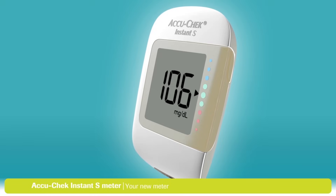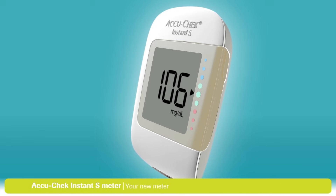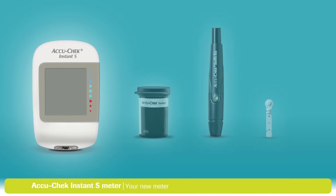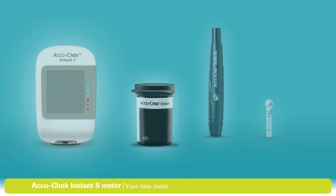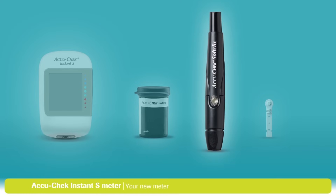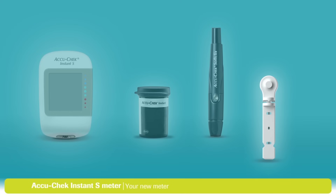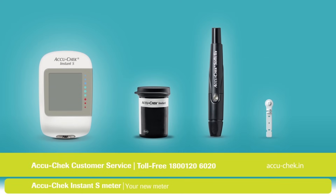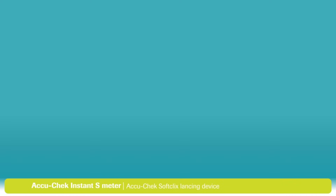The first thing to do is to make sure that you have everything you need to start testing. You should have the following items: an AccuCheck Instant S meter, a container of AccuCheck Instant Test Strips, an AccuCheck SoftClicks lancing device, and an AccuCheck SoftClicks lancet. If you can't find something or need assistance with any of the steps, just contact AccuCheck customer service.